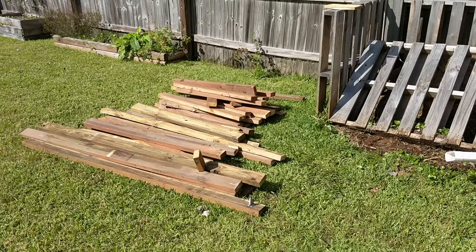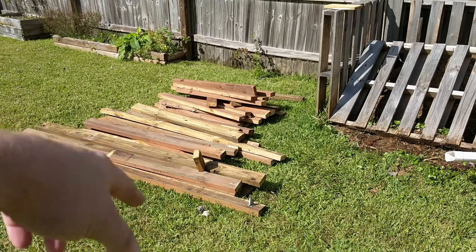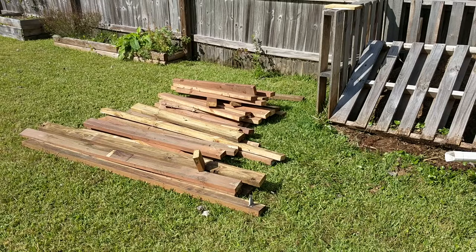Alright, that's what we've got. I did not count them, but we've got about six or seven long boards, probably about eight to ten medium-sized boards, and then those shorter ones look like they're about three feet on the end — and that's what we have the most of, probably about 20 of those. So let's see what we can come up with.